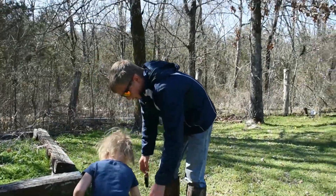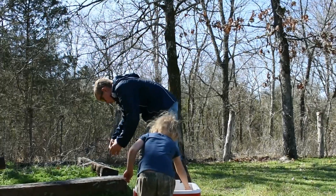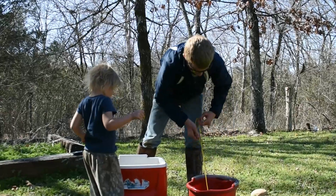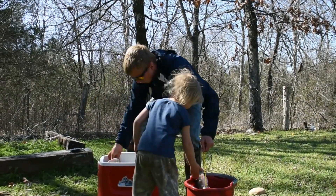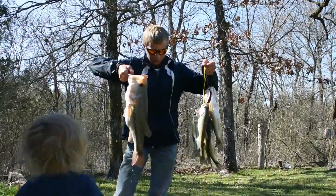Hold up your big catches, all of them. And this is what we're having for supper — a bunch of bass. How long did it take you to catch all these? About an hour and a half. Good job.